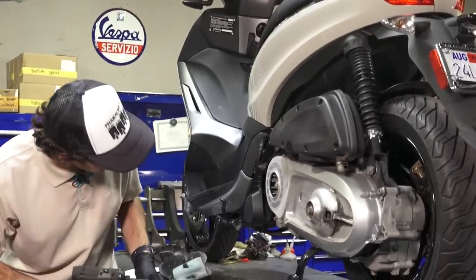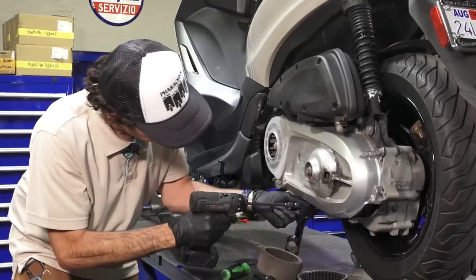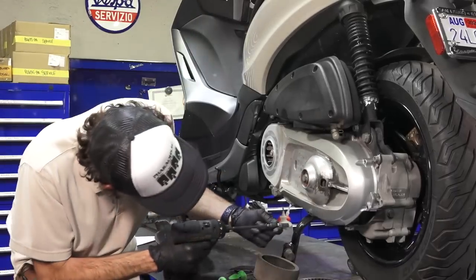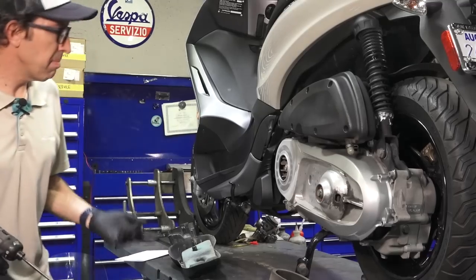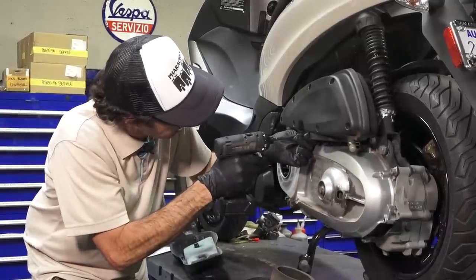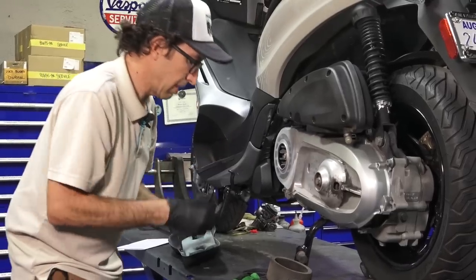This BV350 is perfectly capable of touring just as well as the Triumph Tiger. I'd probably even be comfortable doing long-distance off-road on this, though I'm not sure how well it'd hold up on a hundred miles of gravel roads — but it's certainly capable. The scooter has about 7,500 miles on it. My experience with the BV350 is that if you ride them hard on the highway, you've got to maintain them more, because the belt won't last the 12,000 miles or 20,000–25,000 kilometers that Piaggio states.